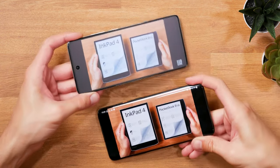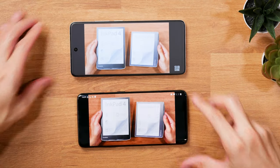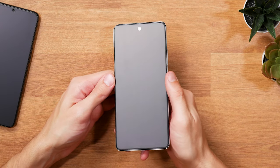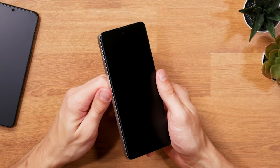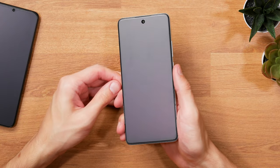And you really only notice how annoying those reflections actually are once you start using something like this. There's still a subtle glare from outside light sources, but it's nowhere near as pronounced as with other screens. Very, very far from it actually.